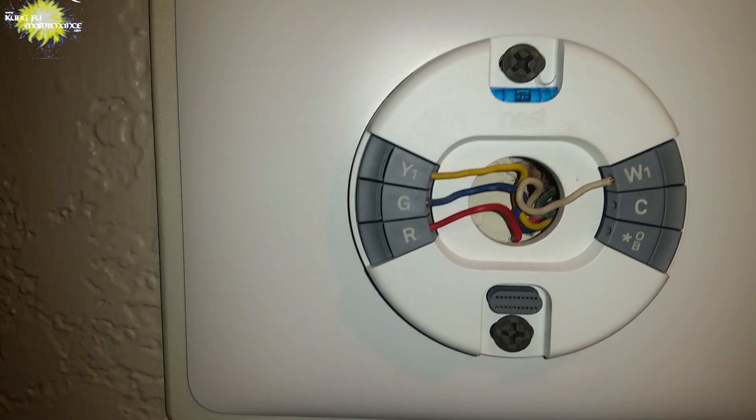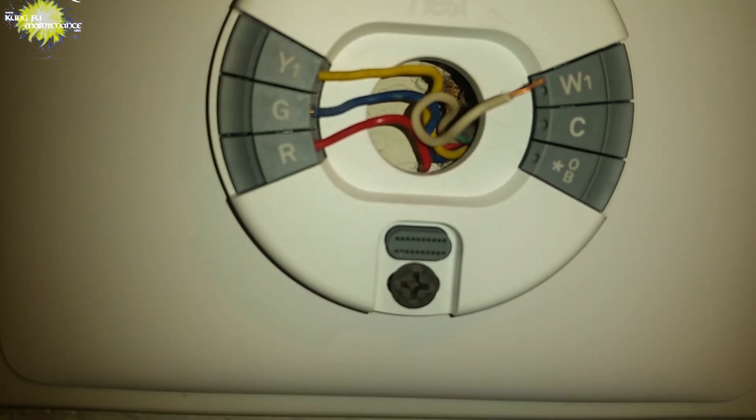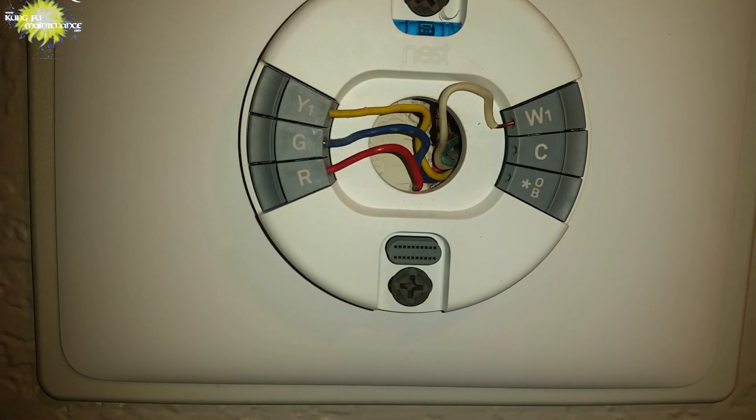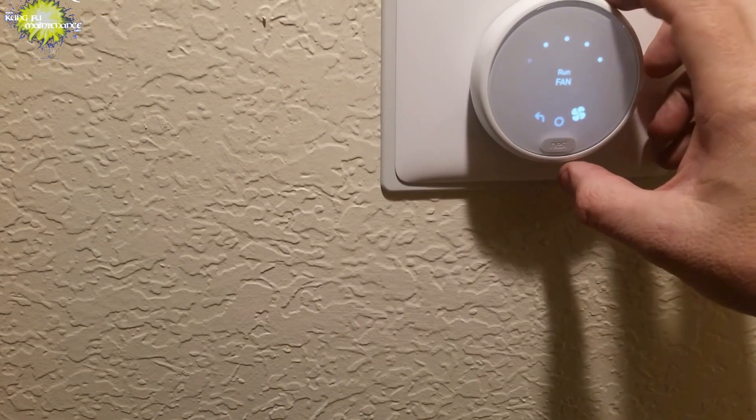It's like speaker wire where you push the tab in, insert the wire, and then release it, and that spring clip grabs the wire. So this one was an easy fix of re-stripping the wire, reinserting the wire, and then the Nest recognized the equipment change.